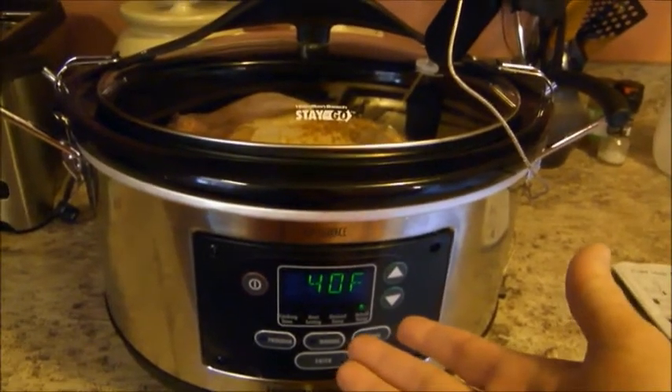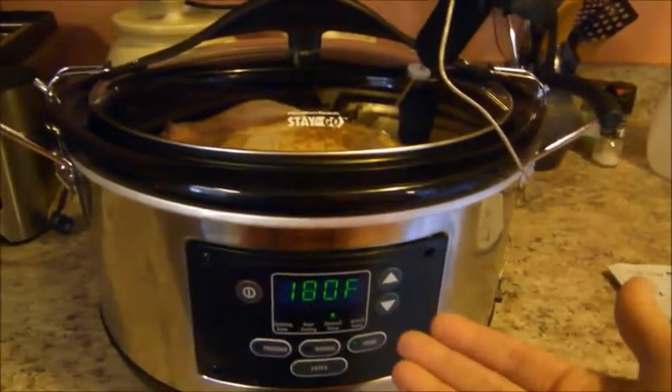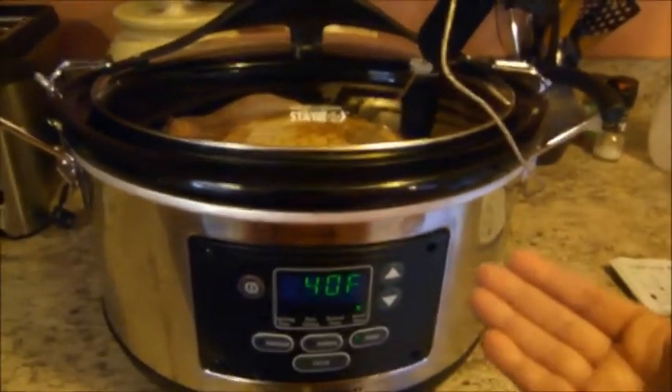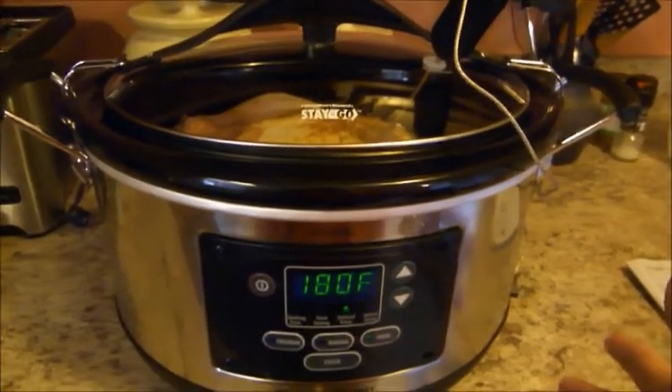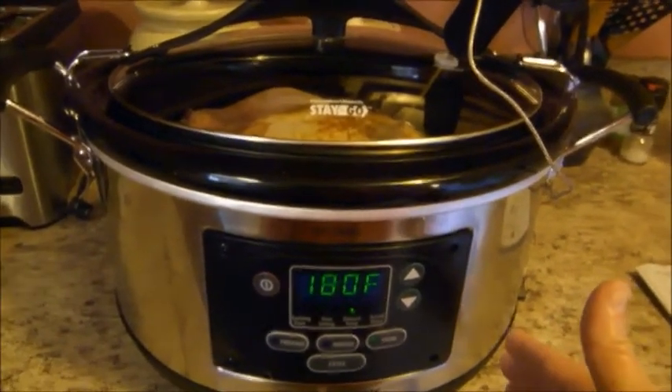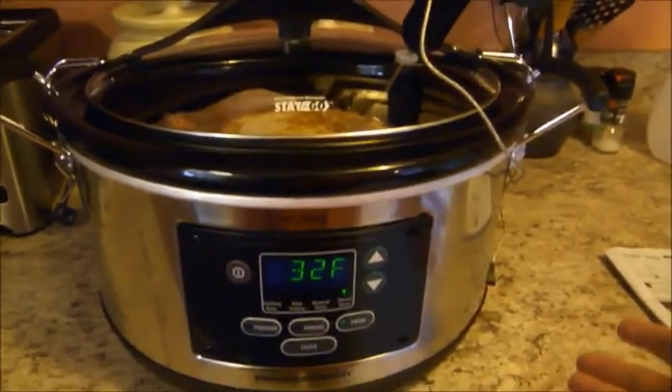It will tell you immediately what the inside temperature of your food is — it's at 40 degrees right now, and it's going to cook until it gets to 180 degrees. At that point it will turn itself off, or turn down to warm and keep your food warm until you're ready to eat. This is going to take about four hours to cook to 180 degrees.